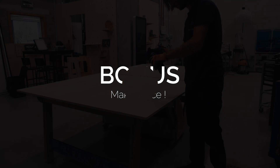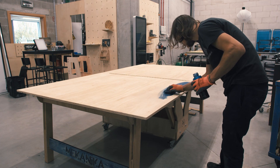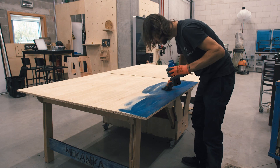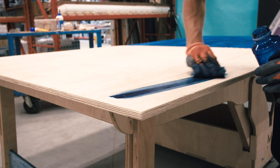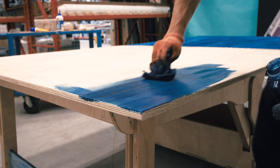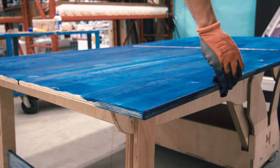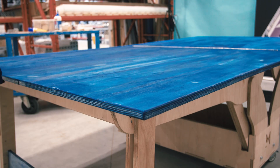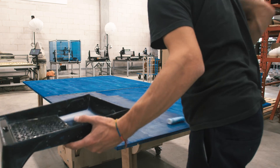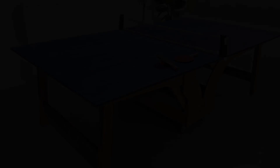With all that done, I had an idea to make it look even better. So I chose to dye it with blue color, just like the professional tables. When it's dry, I can do the final varnish on the tabletop. And voilà — the table is done.